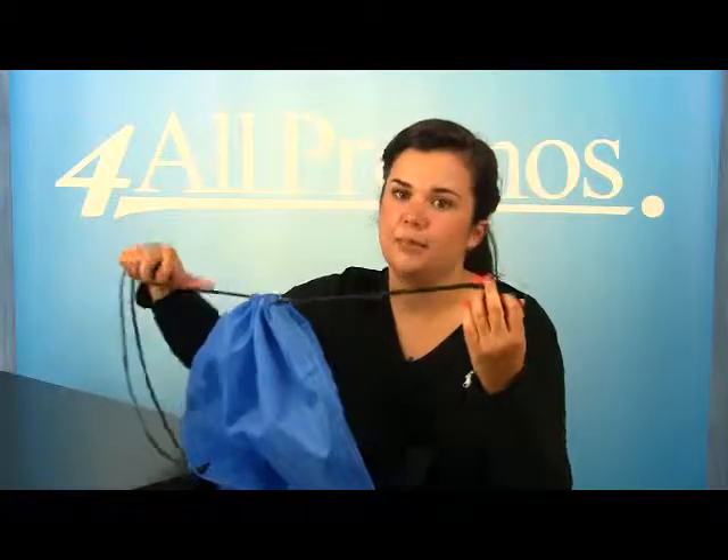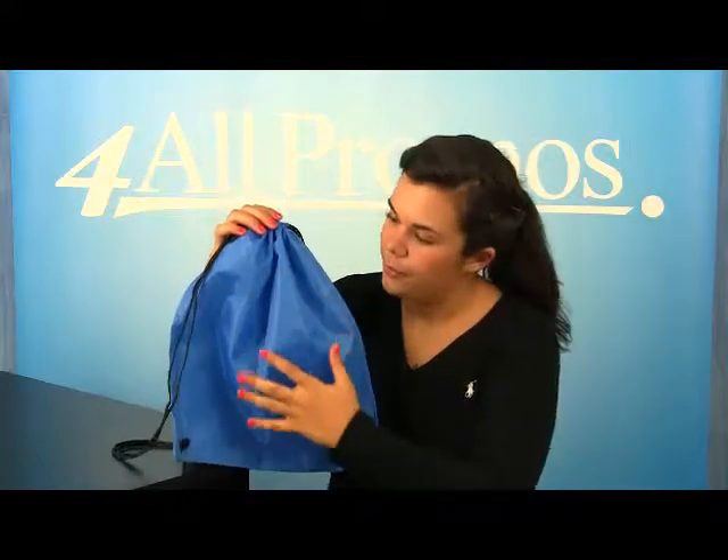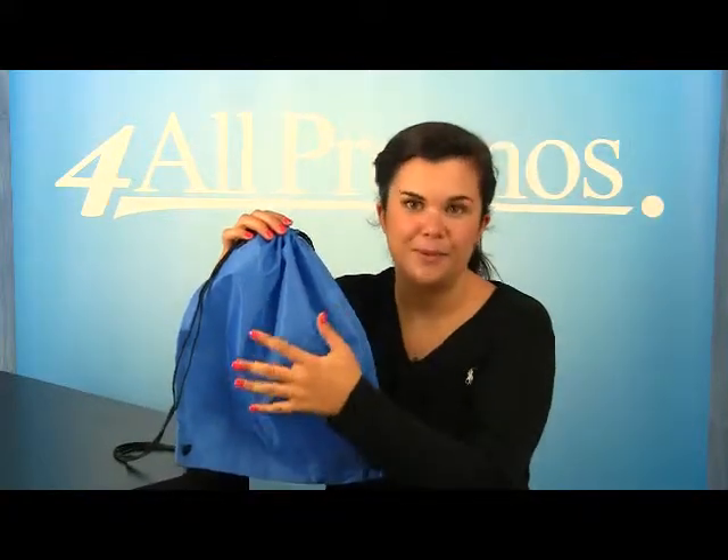This bag has an imprint area on the front of the bag of 7 inches by 8 inches — it would be right here. There's no imprint on this bag, but it would be right here.